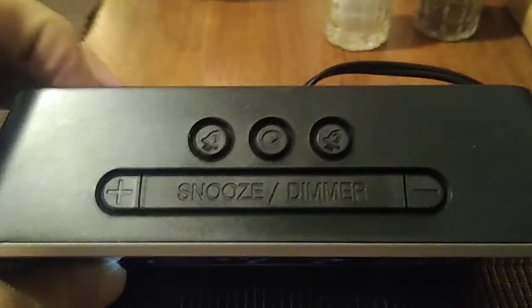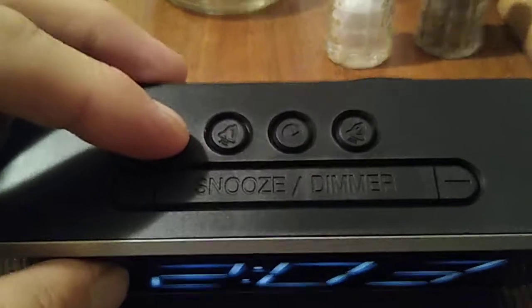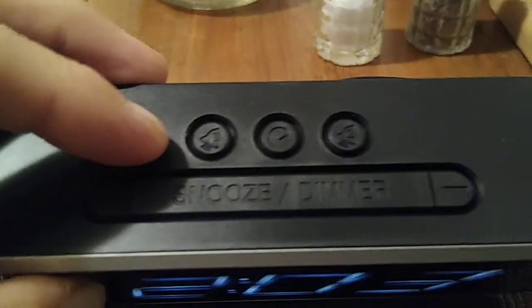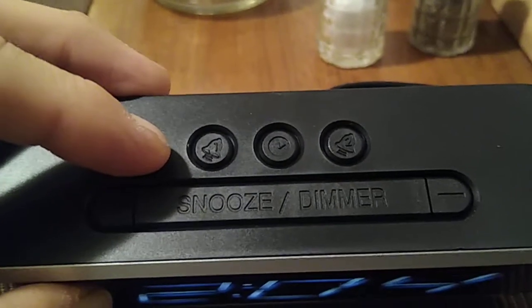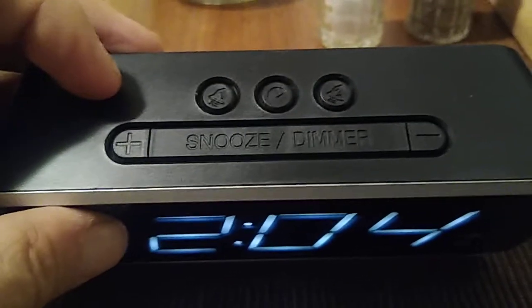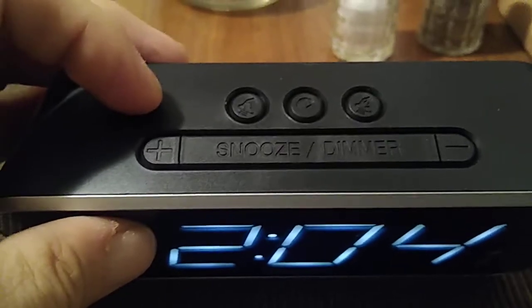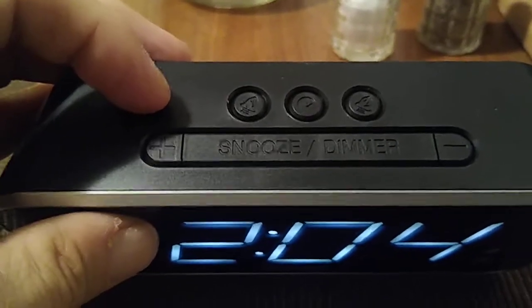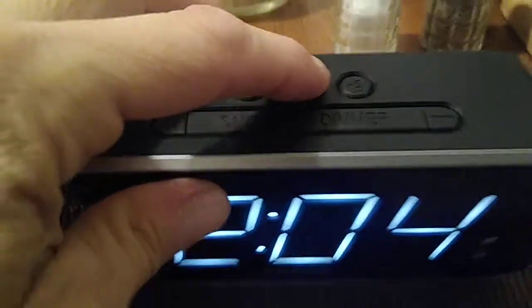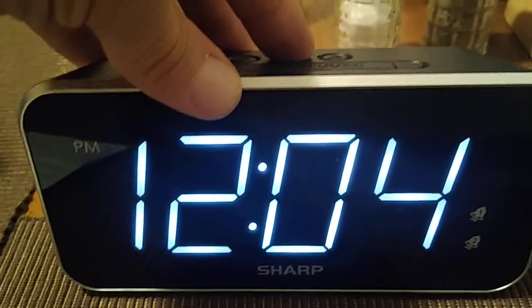Let's take a look at the top buttons. Starting from the left, you've got the button for alarm one, then over to the far right is for your second alarm, and in the middle is the time button. You've got your plus and minus, and obviously your snooze and dimmer button.